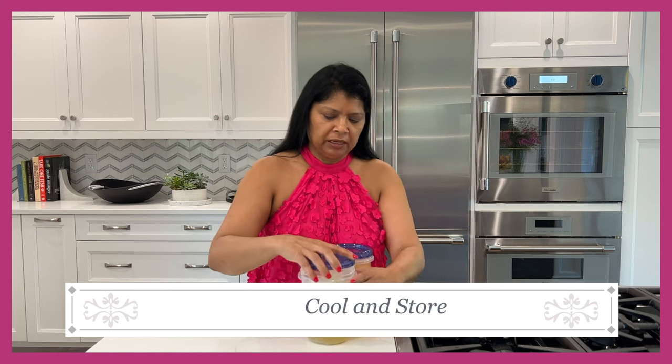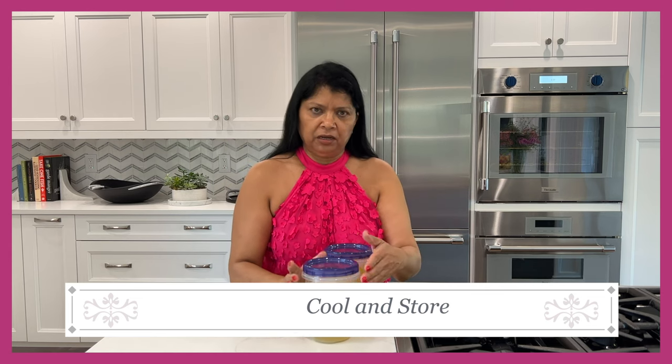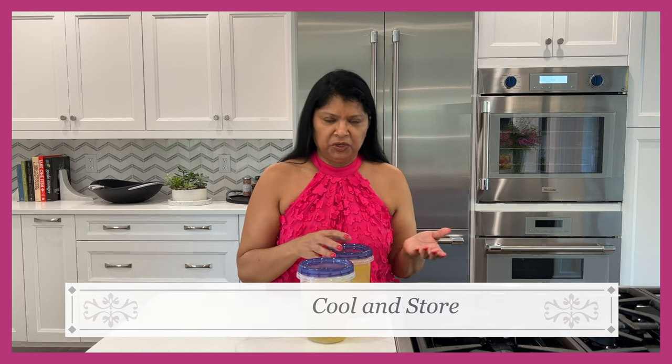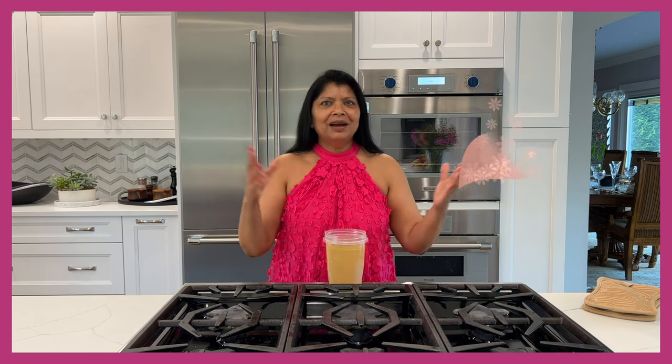Once it's cool I can store it in the refrigerator for about three days. I don't like to keep it longer than that, but you can freeze it for up to a month — that's my preferred timeframe. You can store it longer, but after a month you start to lose some of that flavor. Be sure to defrost it in the refrigerator before using it. I hope you'll take some time to make your own homemade chicken broth or stock. Remember: for stock you leave out the meat and just use the chicken bones. Until next time, happy cooking!